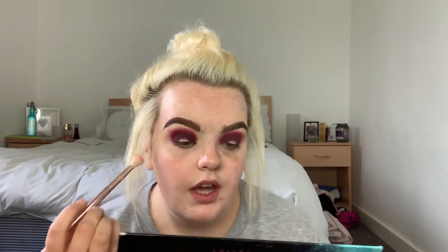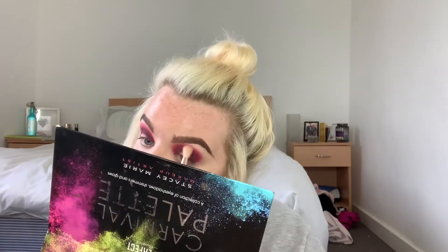I'm going to dip into my Carnival palette. I'm taking a big fluffy brush with a tiny bit of that and buffing it round the edges. Then I'm using the same base I used under my eyeshadow to cut this crease.